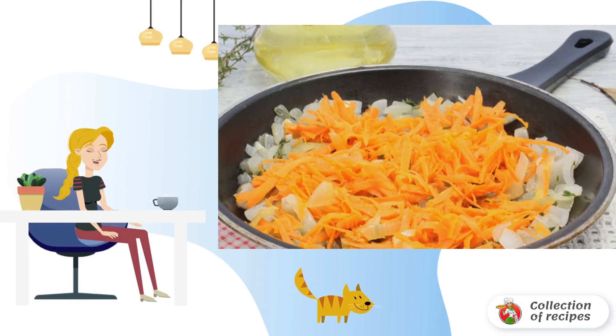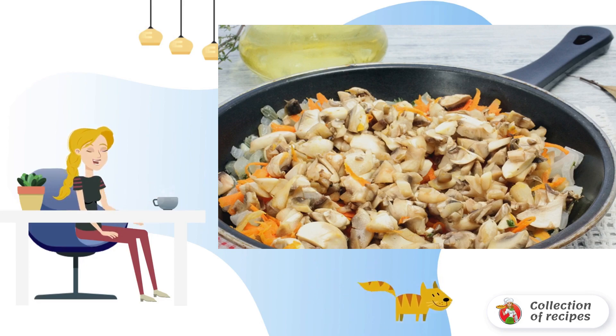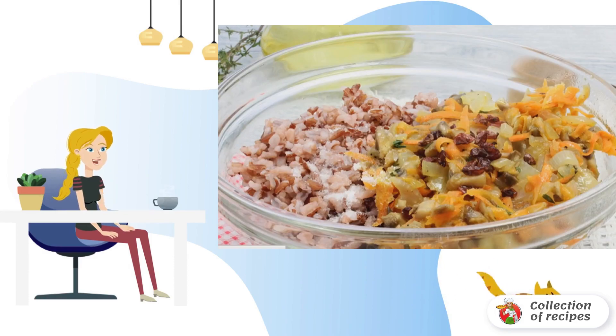Onions, garlic and carrots are crushed and fried in vegetable oil. Add thyme and cook until the vegetables are soft. Add chopped mushrooms, salt and pepper. Cook until all the liquid evaporates. Combine fried vegetables with boiled rice and barberry.